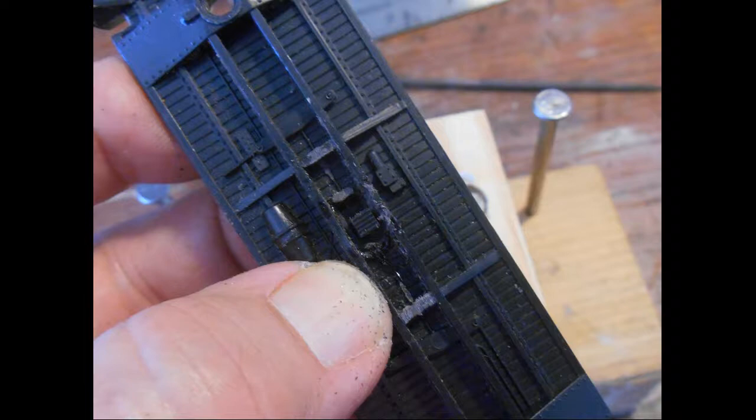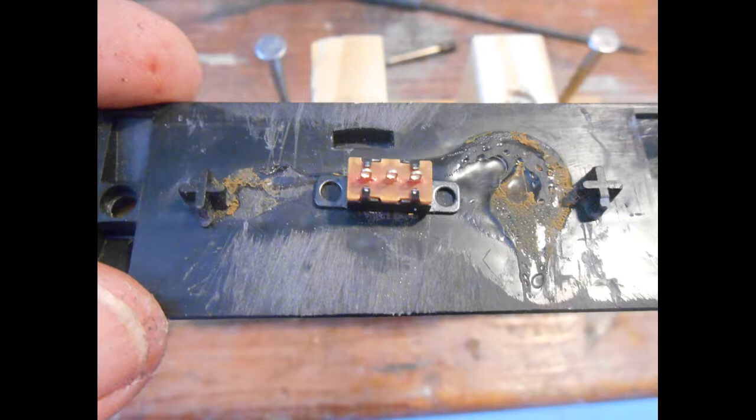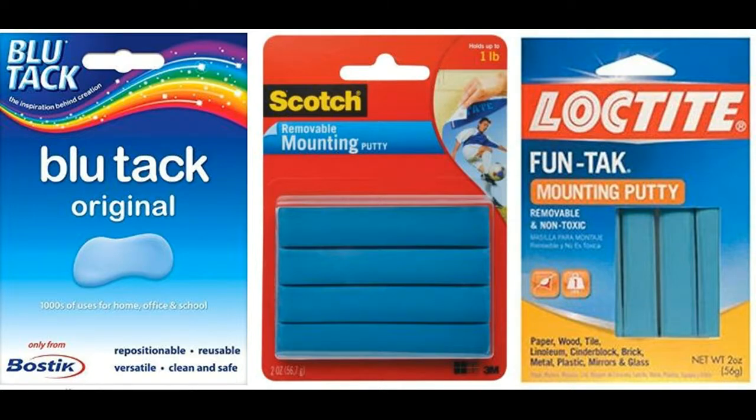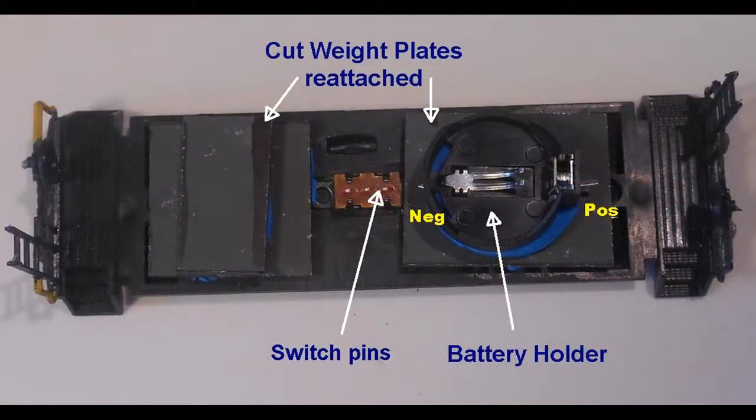The switch is inserted and checked that it slides on and off freely in the slot. Once satisfied, the switch is glued in place with CA cyanoacrylate glue, otherwise known as crazy glue. The metal weight plate is cut with a hacksaw and reattached to the floor around the switch. Glue or adhesive putty such as BluTac putty is used for this purpose. The battery holder is set on the weight plate with adhesive putty — the pins are flattened, and the negative terminal is set near the switch. The putty acts as an insulator to avoid touching the metal plate.